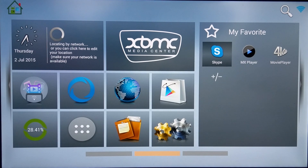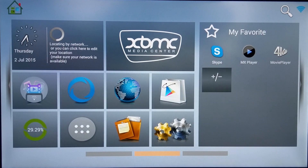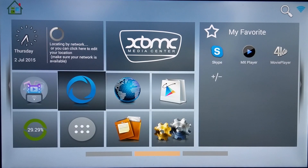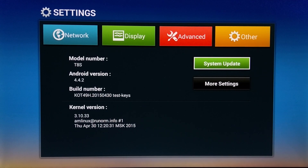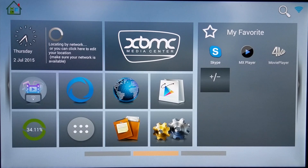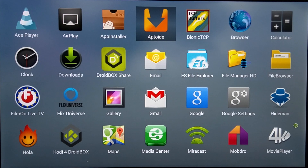Now let's go ahead and fire up the T8S. You'll see the loading screen for a bit, then you're welcomed to their home screen. The home screen is very friendly and accessible with everything you need in front of you. It's running KitKat version 4.4.2, and you can put up to 12 apps you use most onto the favorites screen for easier navigation.